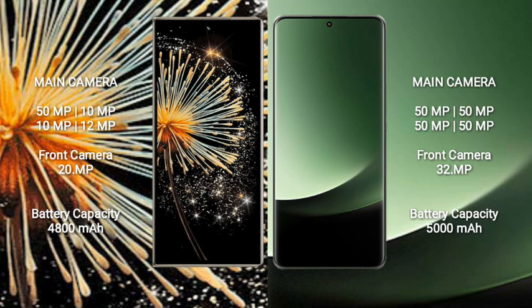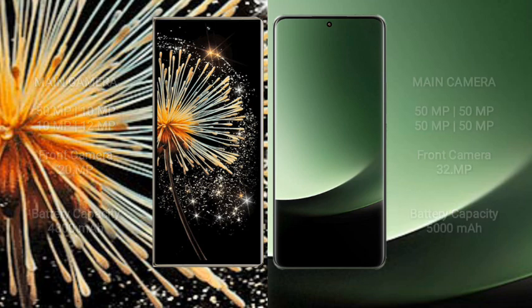The Xiaomi Mix Fold 3 has a 4800mAh battery with 67W fast charging support. The Xiaomi 13 Ultra has a 5000mAh battery with 90W fast charging support.